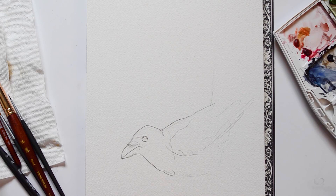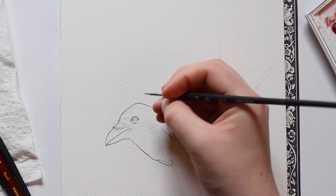For today's painting, I'm going to be recreating an old piece I painted about a year ago. This here is the original painting. This piece was painted on Canson XL paper, but today I'm going to be using Arches paper instead.